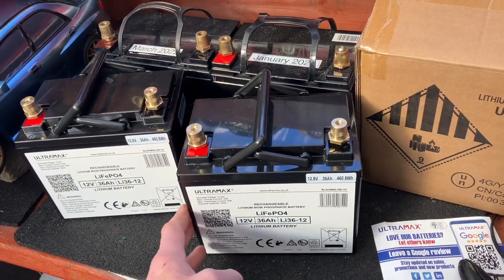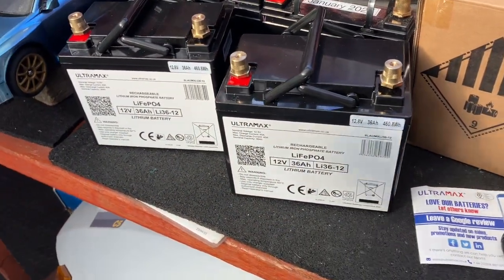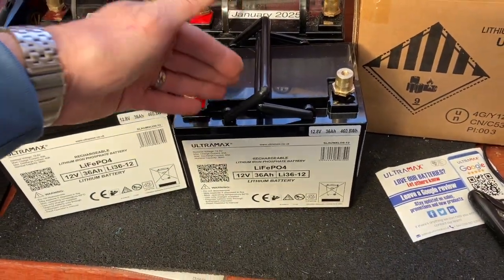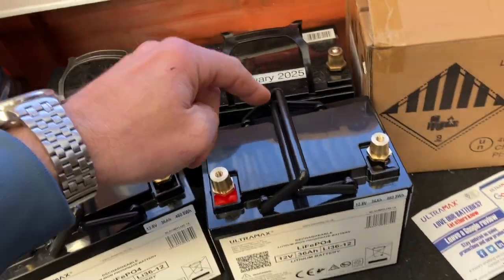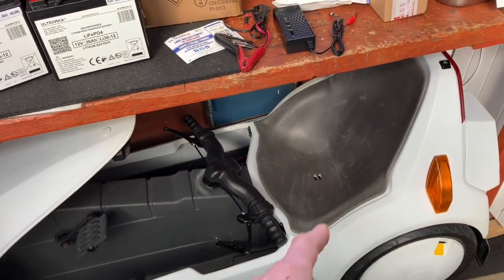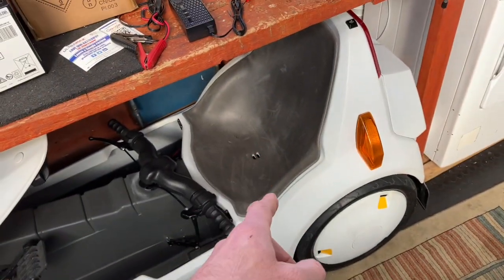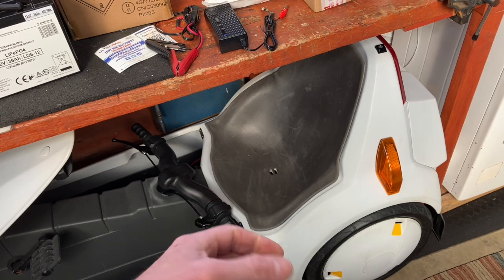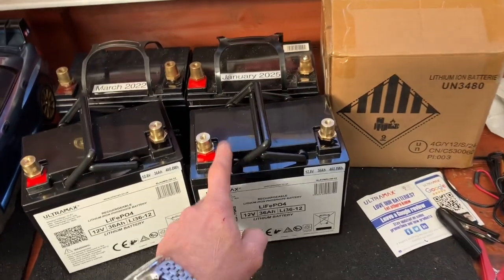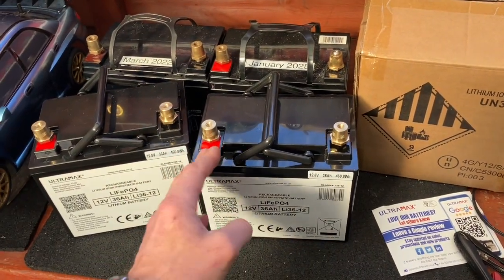They also have inside a BMS — all lithium batteries have a BMS, which is the battery management system. That stops the battery from being overcharged or over-discharged. It can also cause the battery to cut out if you draw too much current. That's the reason why Sinclair C5 owners have been using these for years, because these C5s draw a lot of power from the motor, certainly if you crank them on the fast ones or you're going up a hill.